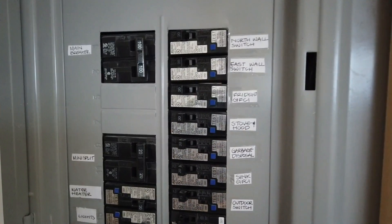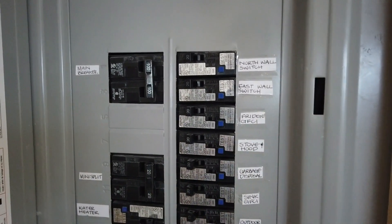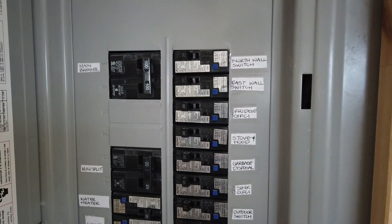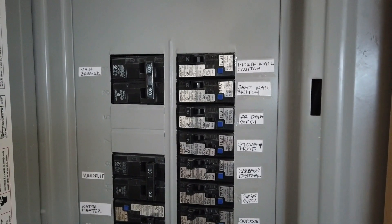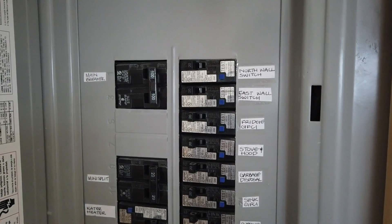Before you call for your electrical inspection, make sure all the breakers are labeled correctly — the main breaker, water heater, GFCIs. The inspector is going to look at all these little details, and if they're not labeled, he won't sign the document and you won't move to the next step. Make sure the breakers are labeled and you'll have a really easy inspection.